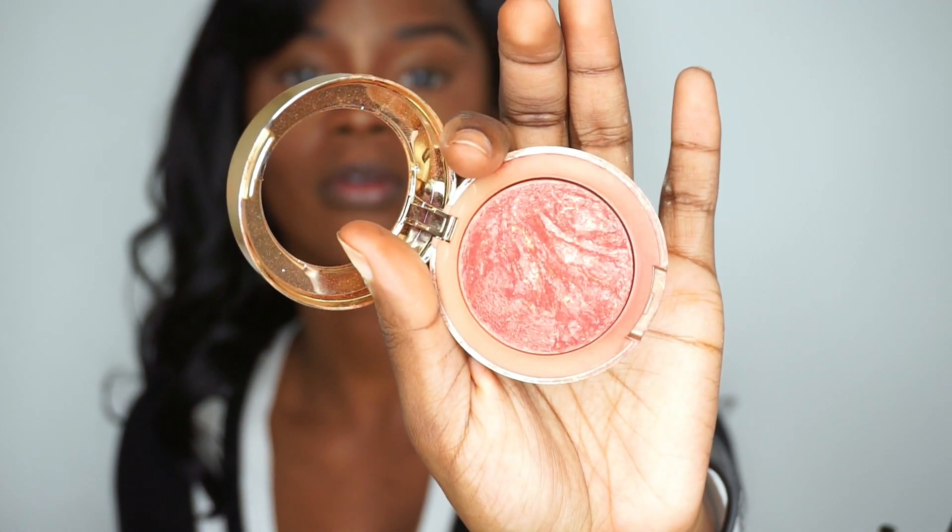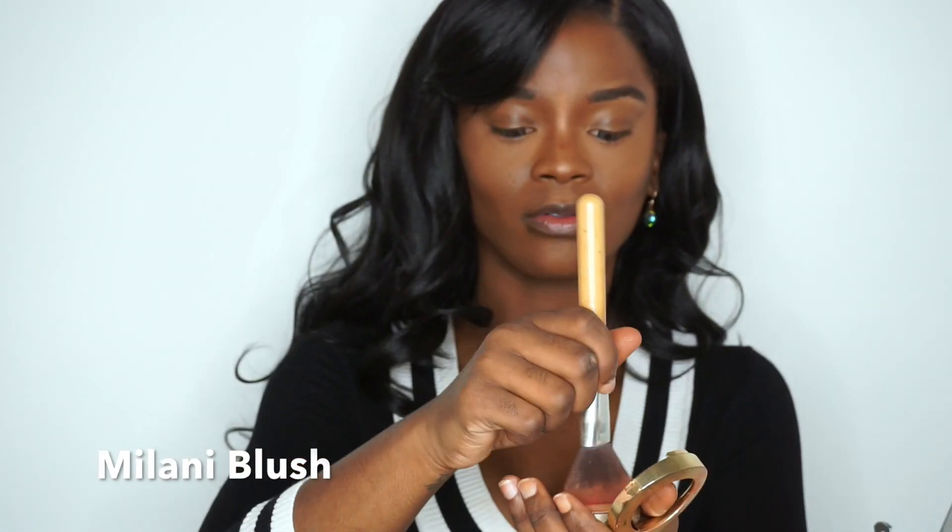I then took a Milani blush — the back was rubbed off so I can't remember the color, but it was kind of like a rose gold — and I just brushed that on the apples of my cheeks and brought it up into my Gold Deposit.